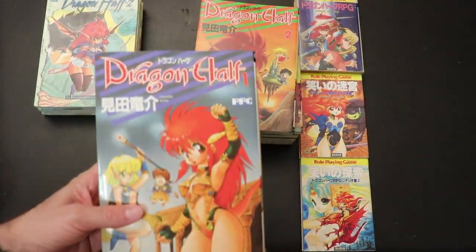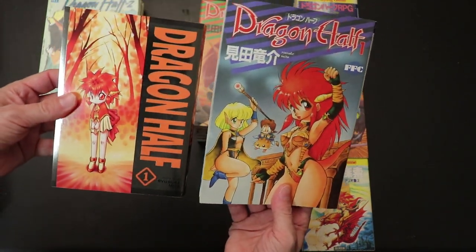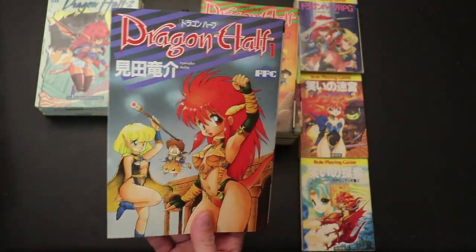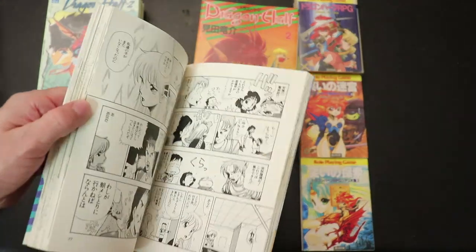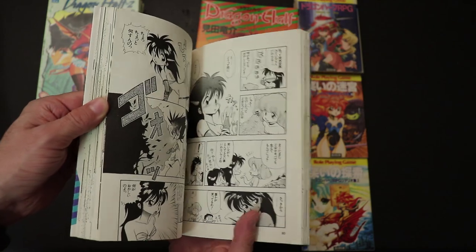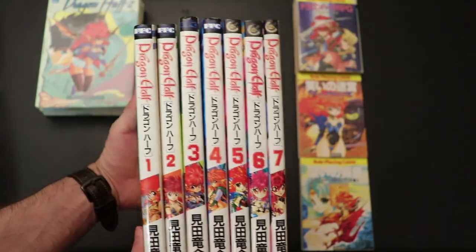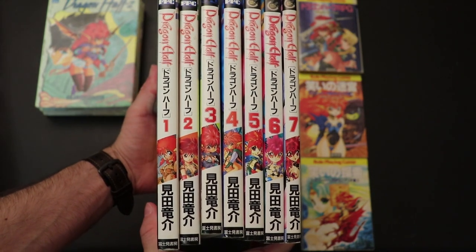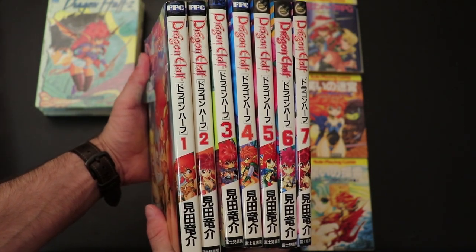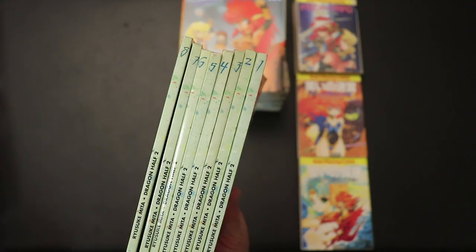Now these are the originals. A little bit bigger, as you can see — not by much, but it does give it a little bit more. So there are seven of these here. And then this is a little bit weird, but this is from Spain — there's eight of these.